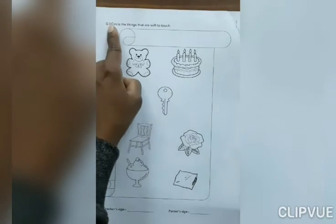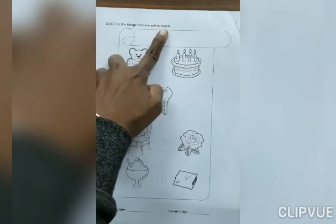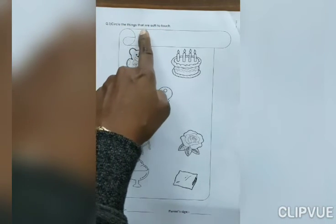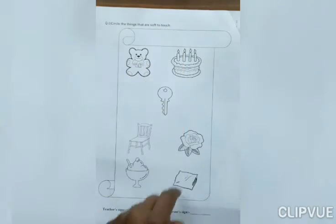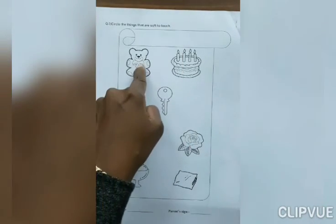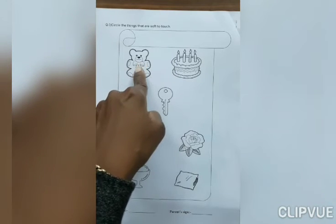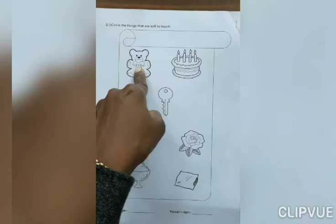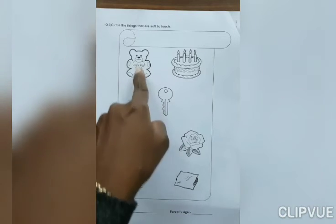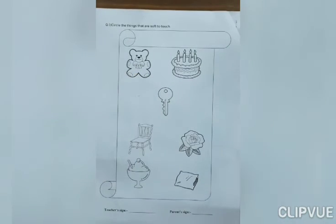Question number 3: Circle the things that are soft to touch. Look at here everyone. What is this? Teddy bear. If you touch teddy bear, what do you feel? Soft or hard? Yes, soft. So, circle on it.